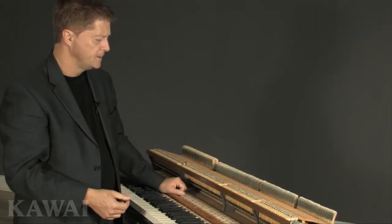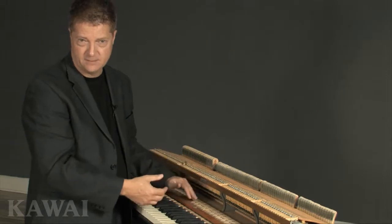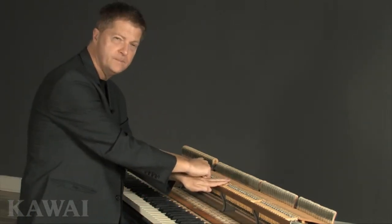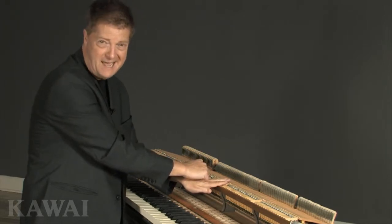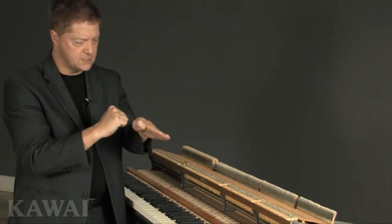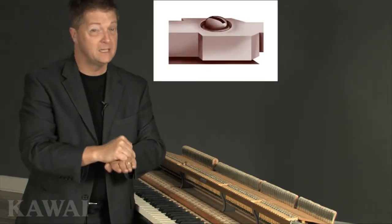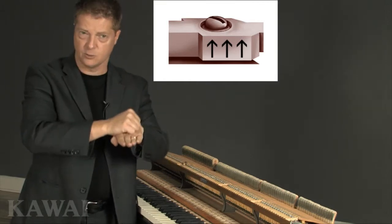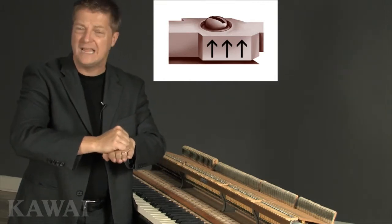Here's a comparison. On this old style action, all these flanges are made of wood. Now imagine this is the flange and this is the screw. On a typical humid day, wood flanges can swell as much as 5% in size. As the flanges begin to swell upward against the action screws, the wood beneath the screws becomes compressed or damaged.